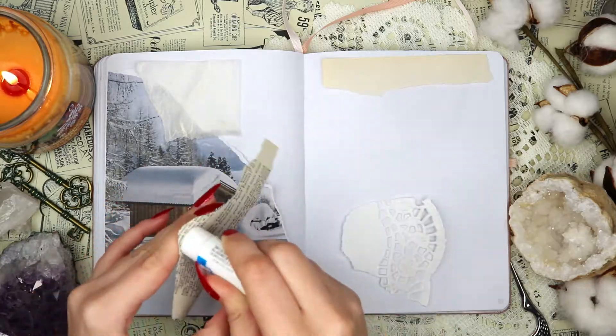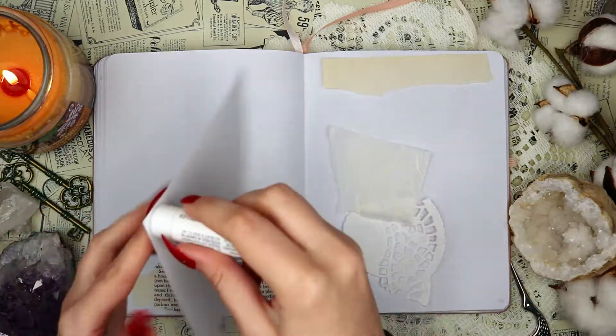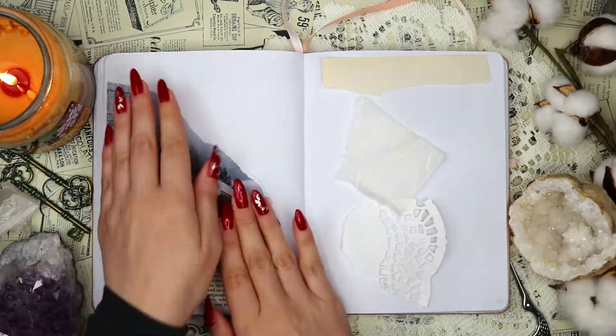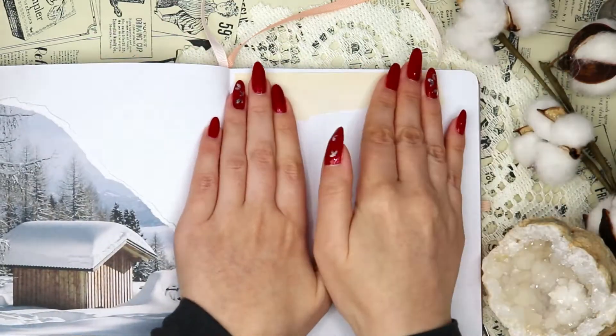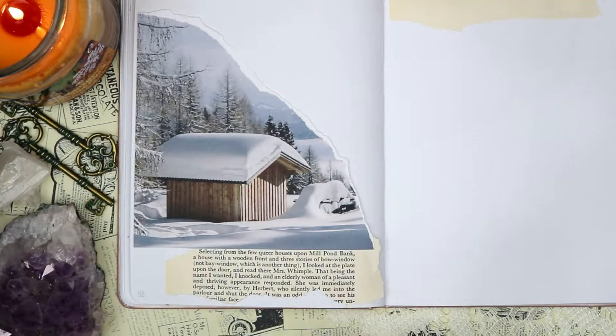I'm also using the remainder of that book page paper on the right side of the spread for the heading. First I'm going to be writing the name of the month on top of that house, because I thought that would be kind of fun — the roof was just perfectly white and snowy, so I decided to write the name of the month there in plain cursive.